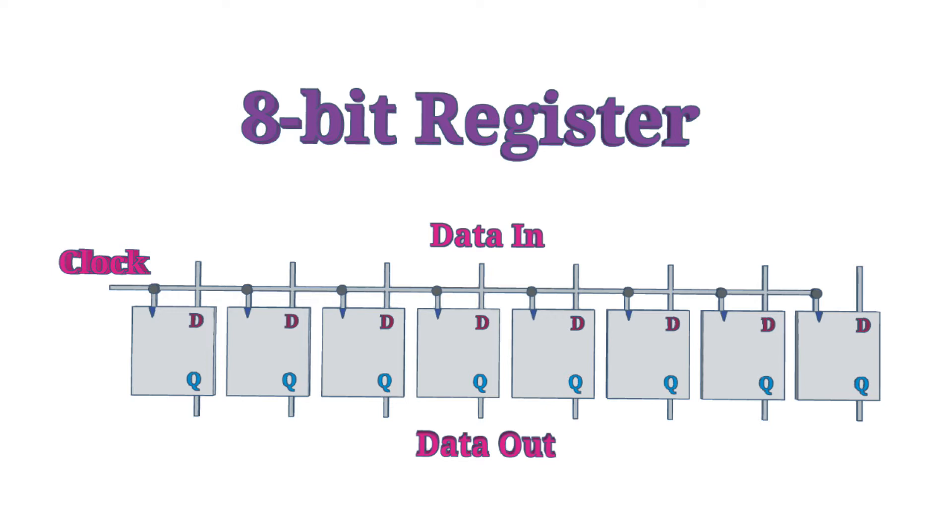In the diagram, you can see the 8D flip-flops, which store the information when sent a clock, which may be called a register or latch clock. When there is a clock signal, then the inputs to the ports marked D will go to the outputs marked Q, and will latch there until the next clock signal.